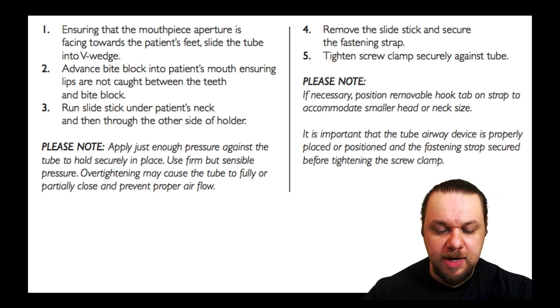These are all the steps you can find in your instruction manual, which I just reviewed. I utilize these steps every time I insert this device — I follow steps one through five and do not deviate from the manufacturer's guidelines. I advise you to do the same.